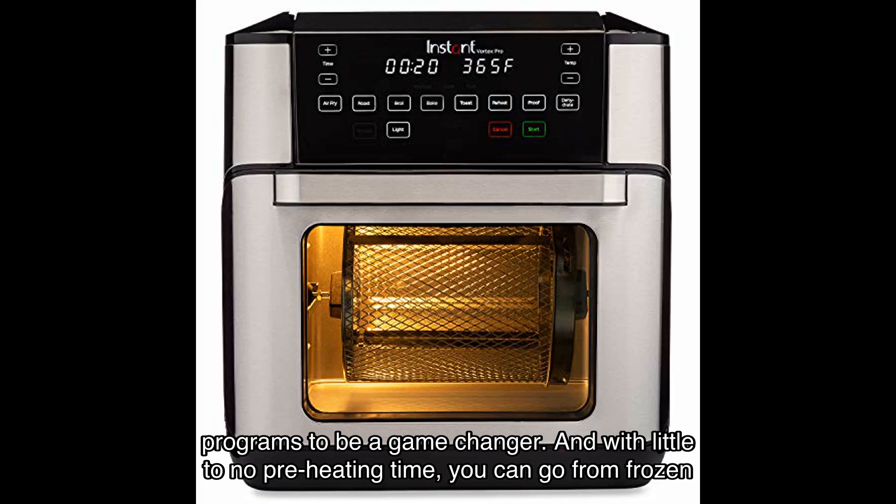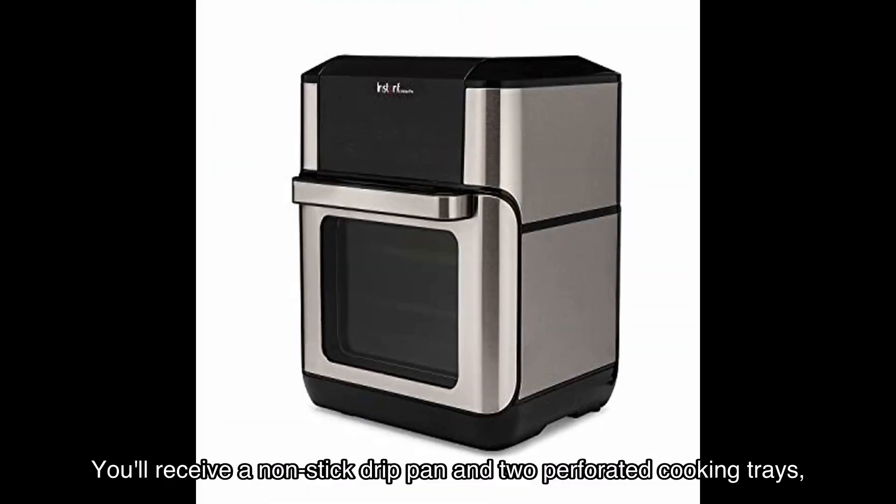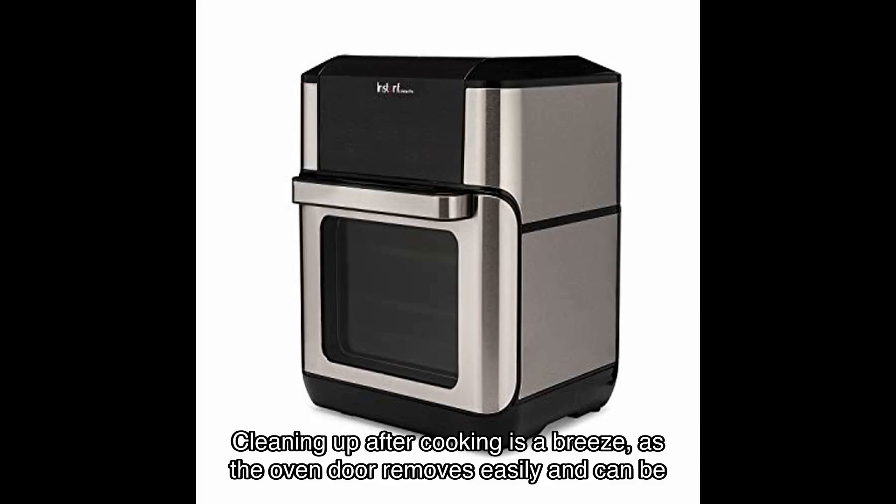With little to no preheating time, you can go from frozen to golden in just minutes. The Vortex Pro comes with a non-stick drip pan and two perforated cooking trays, as well as a stainless steel rotisserie basket, rotisserie spit and forks, and a lift tool.